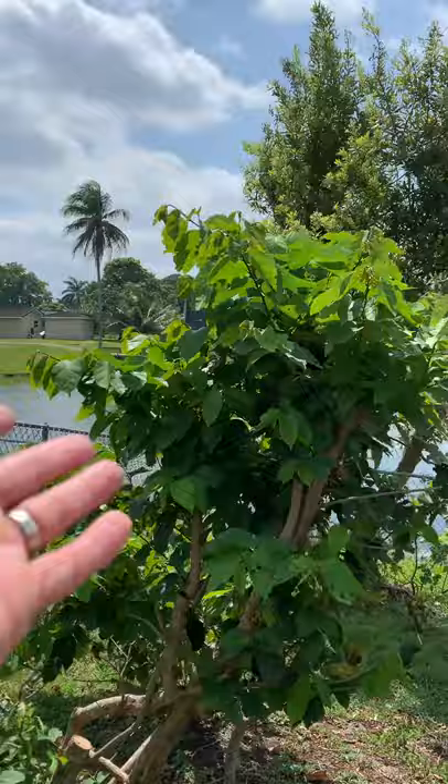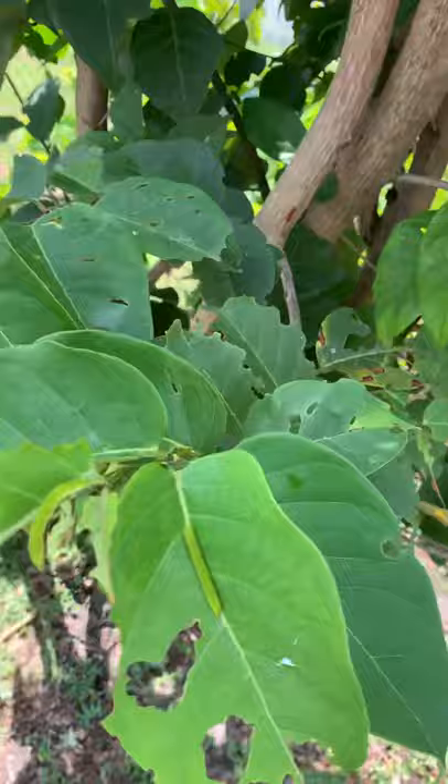This is its host plant, Delbergia, the coin vine. And what I can do is I can show you most of the life cycle in under a minute.